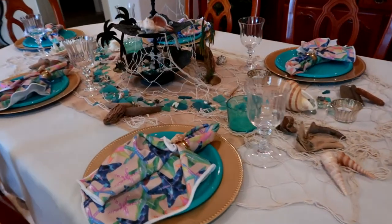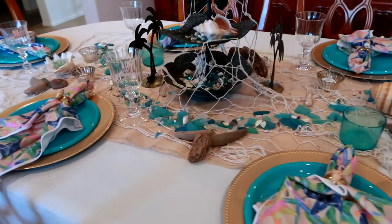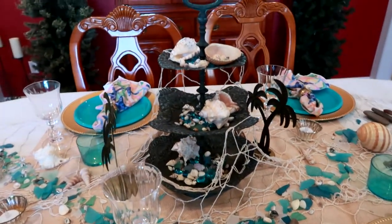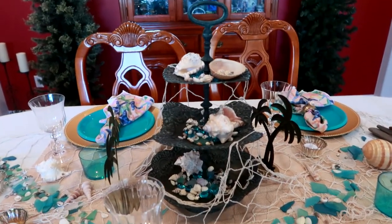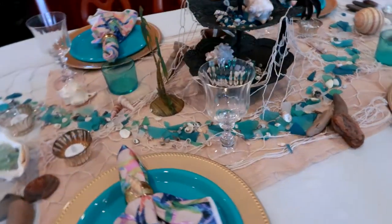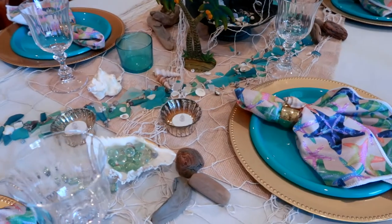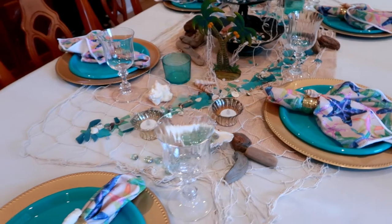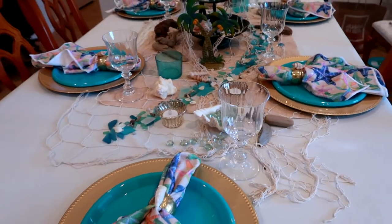I'm very happy with my table. I think it turned out really nice. I love the centerpiece with all of the beads, the sea glass, the seashells, and the net — it's just a perfect little addition. I also really like the burlap in the middle. It kind of makes it look like there's sand in the middle of the table without there actually having to be sand, which is a little bit messy for a dinner table.